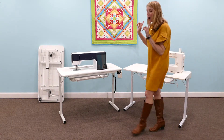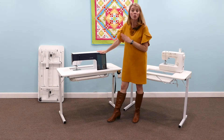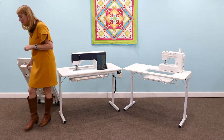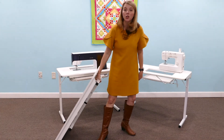Same on our Gidget 2. However, the Gidget 2 has a much larger opening for these big machines, so it's a 24 by 12 opening on here. But it also features two wheels. So when you collapse the table — which they both collapse — the Gidget 2 features two wheels so you can wheel this to class.